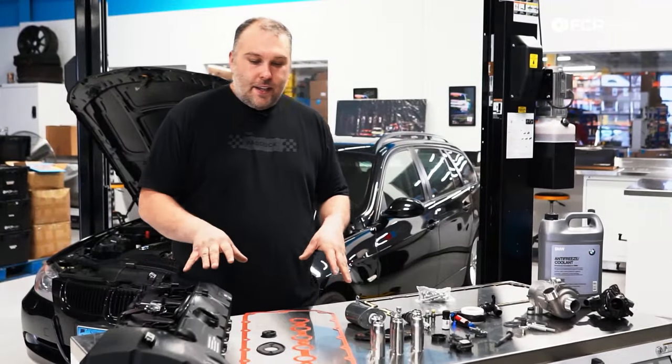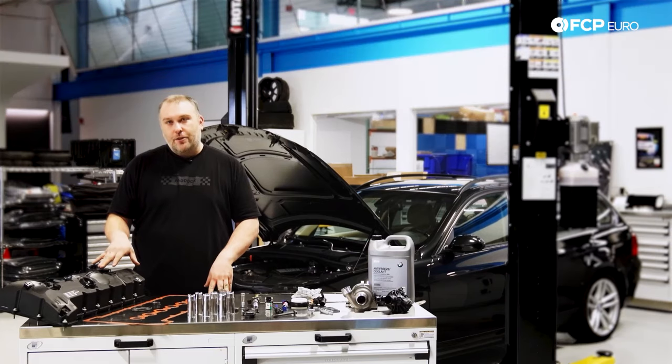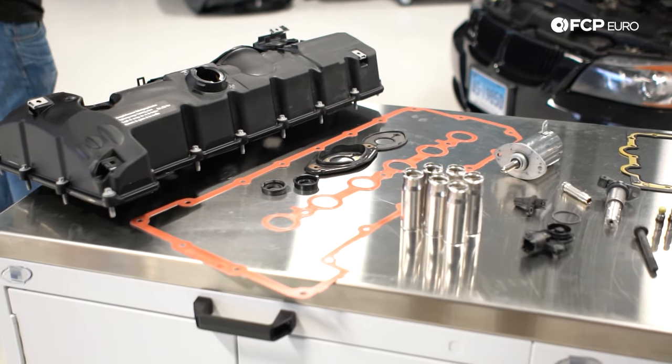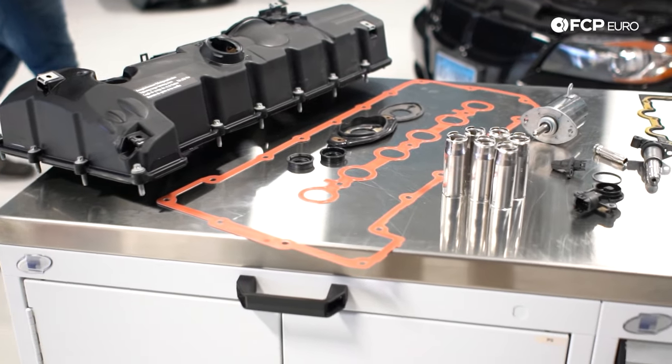Over here on the left hand side of the table we have the second generation version of the engine — the entire valve cover assembly — and we also have the first generation valve cover gasket, or the components required for doing a valve cover gasket.